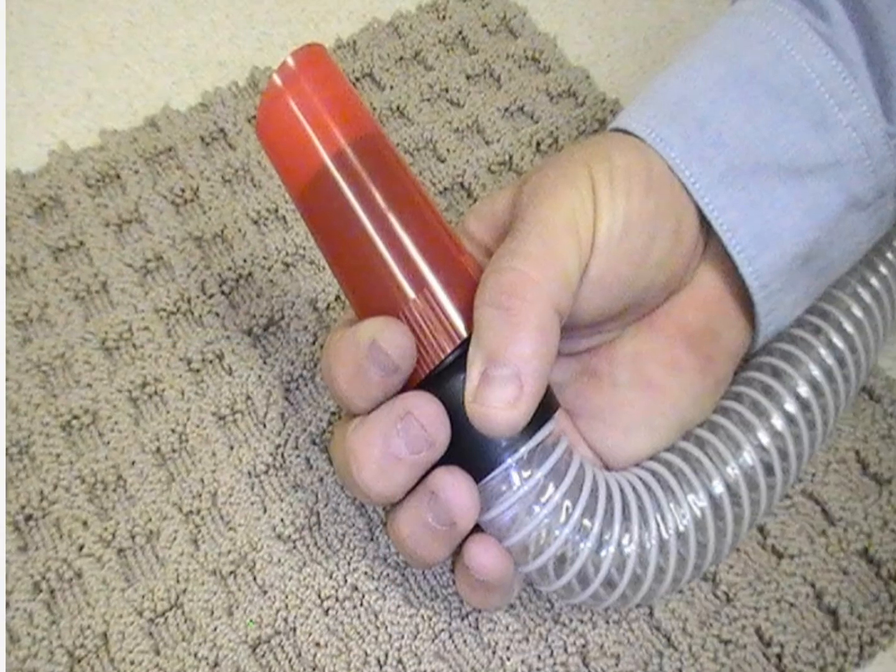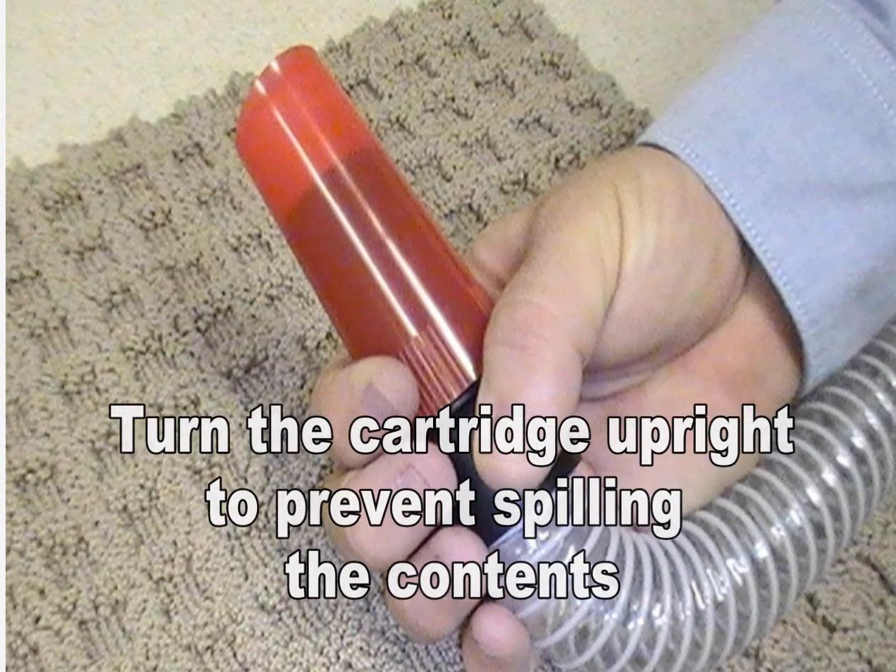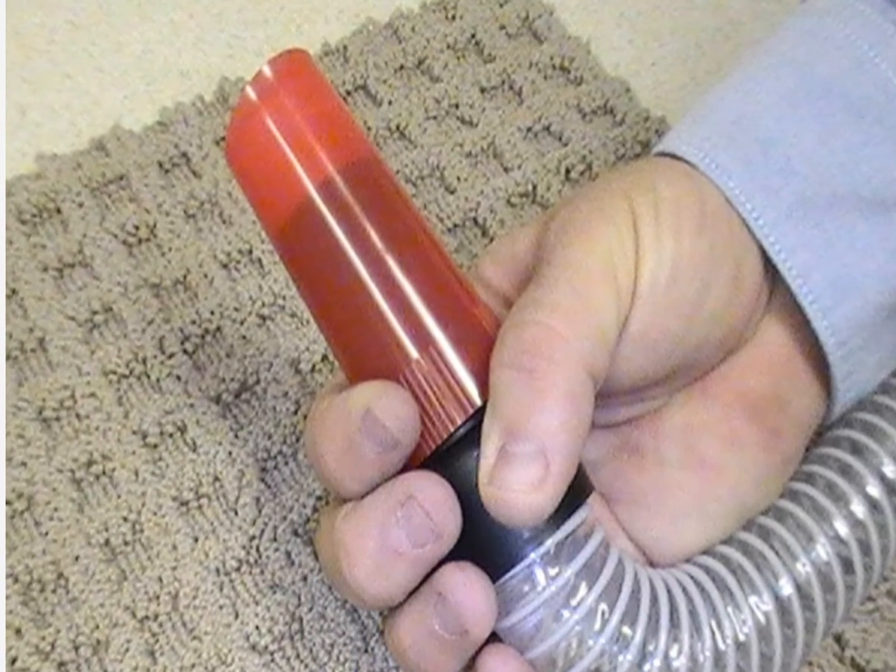Upon completion of vacuuming the sample area, turn the ERMI cartridge upright and then turn the vacuum off. This prevents sample material from falling out of the collector.